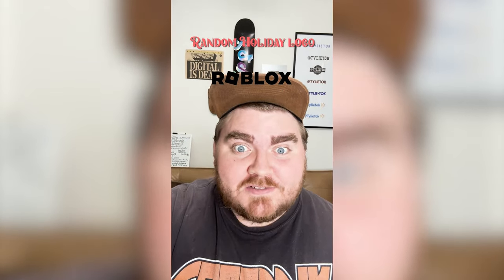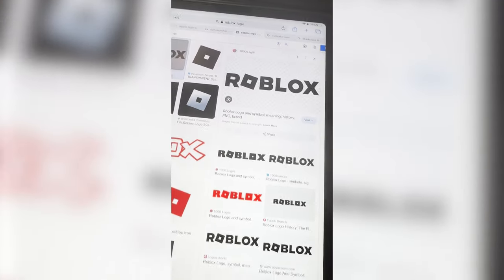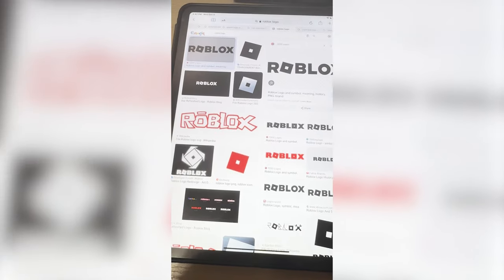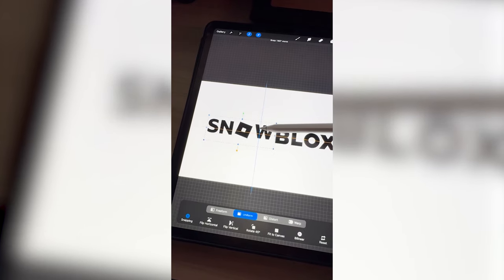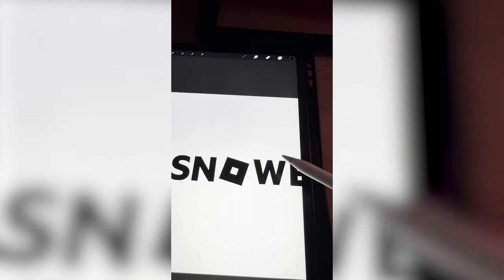Whatever logo this filter lands on, I'm gonna give it a holiday redesign. What are we gonna get? Roblox! Let's go! In my head Roblox was red, but I guess it's actually black now. My idea is to call it Snow Blox and make it look like snow has fallen on it — so that might be better for it being black anyway. I went ahead and found a font very similar and typed out Snow, just gonna bring it down here. My idea is to make it kind of like an icy logo and add snow covering each of the letters.